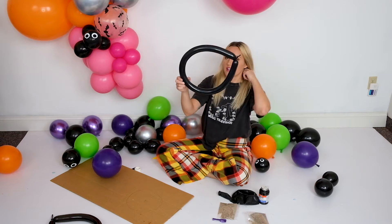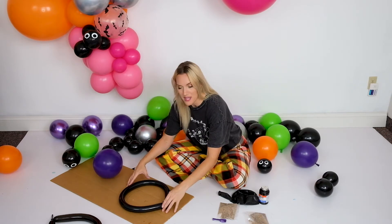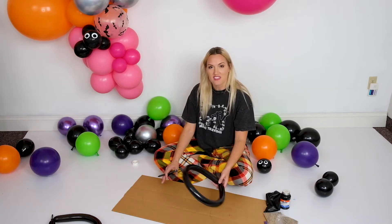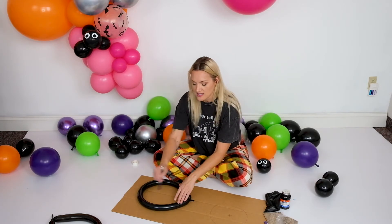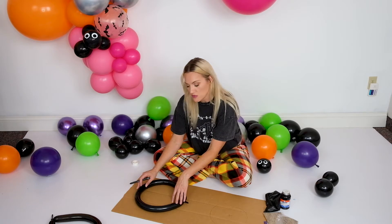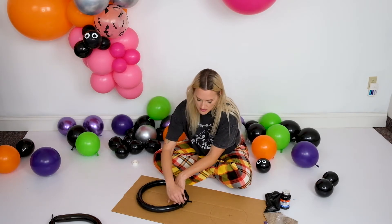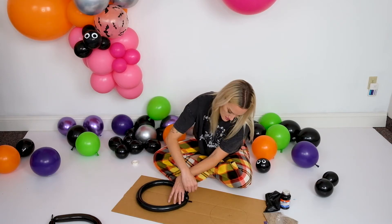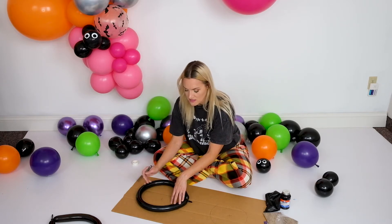You're going to want to make a ring. I'll measure this across to give you an idea of how big it is and put that in the description. The next step is to take your cardboard, take your ring, set it down, and trace the outside of it. Try to make it as circular as possible.